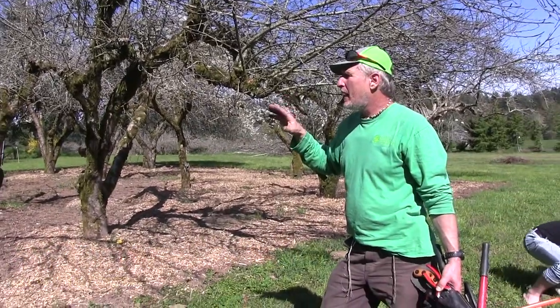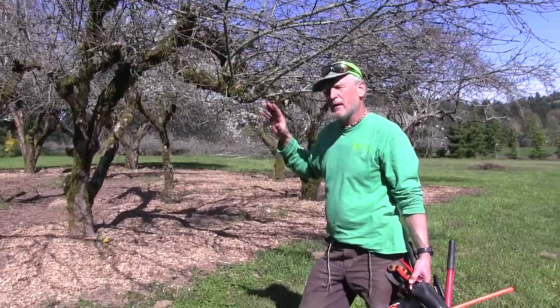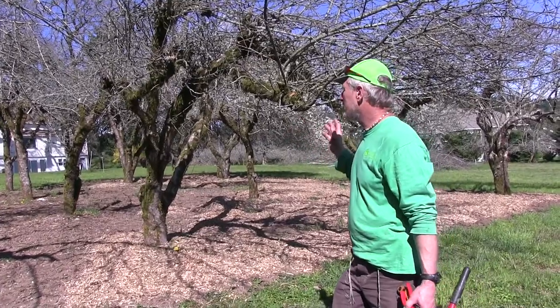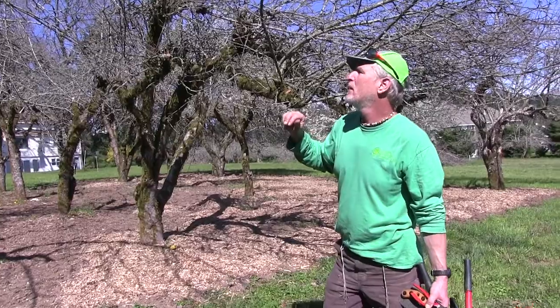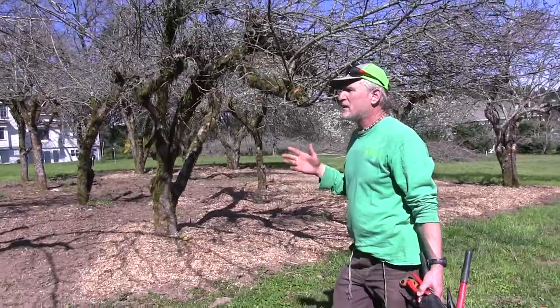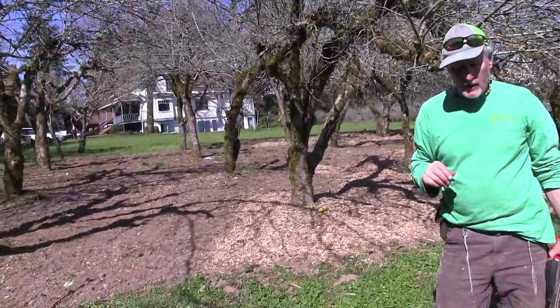The purpose of this is to go through and give a quick overview of how you prune each tree. We've got one cherry, one hazelnut or filbert, a bunch of apples, I think there's a pear or two in here, and some plums. I think those are the main ones, and you prune each one a little bit differently.